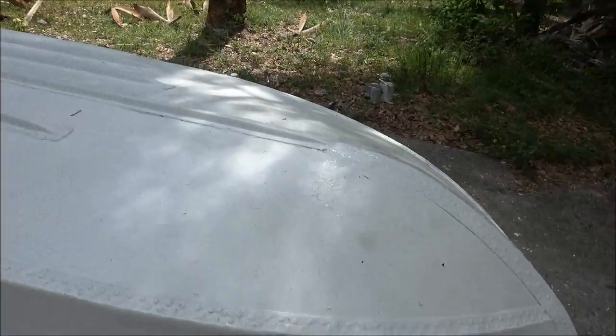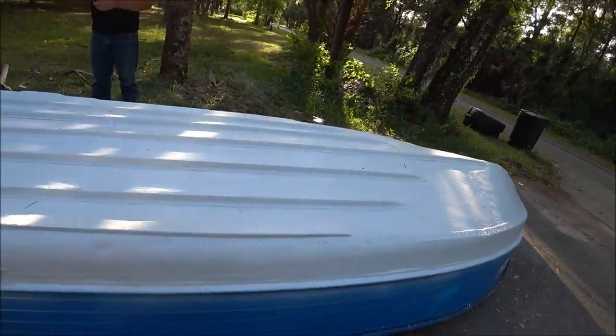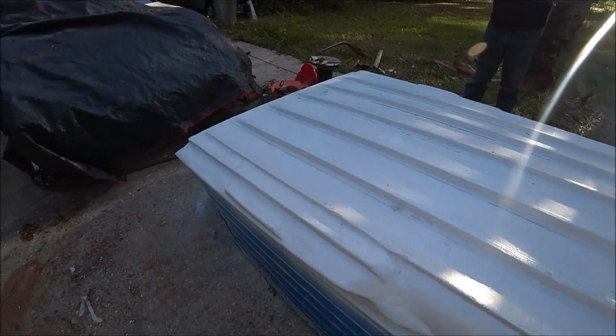I had to go do a patient this afternoon, so Shaber finished up the boat. We got the bottom of the boat pretty well done, and tomorrow we're gonna put it back on the trailer and then start doing the blue part. This is the end result of the bottom — at least we got it done.